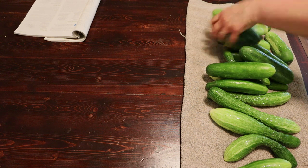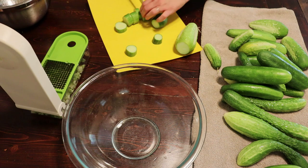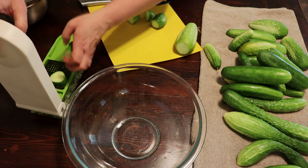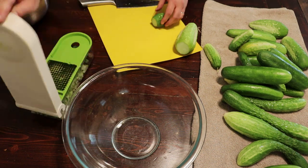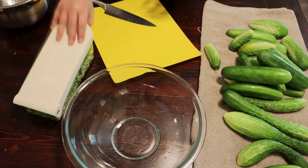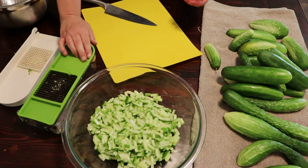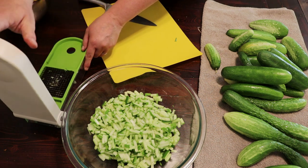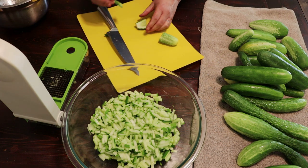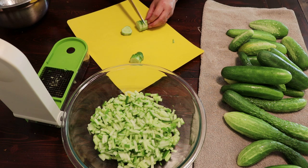So we have our washed cucumbers. We're just going to cut off these little ends here and check them over for bad spots. You don't even have to peel these if you're not worried about pesticides or anything. Just cut off those little ends and they're going to be just fine. If one has a little bit of a bad spot, go ahead and cut that off. As long as it doesn't go all the way through it, just proceed.